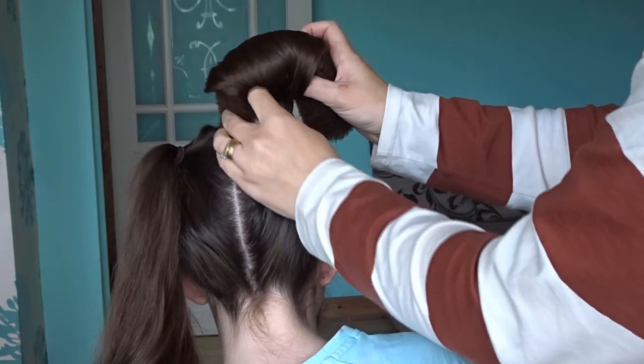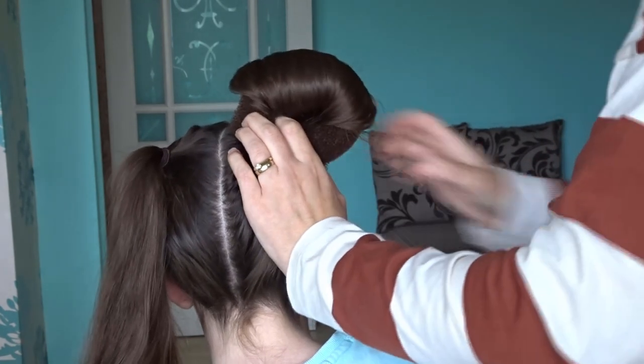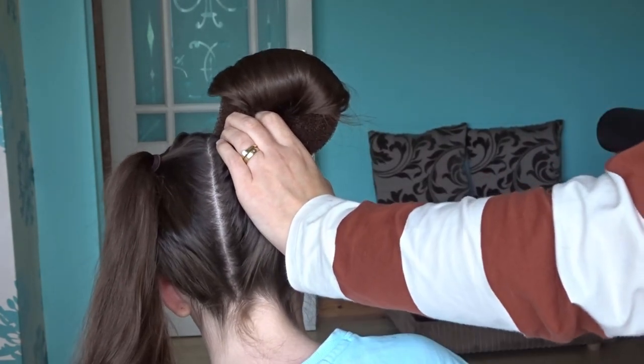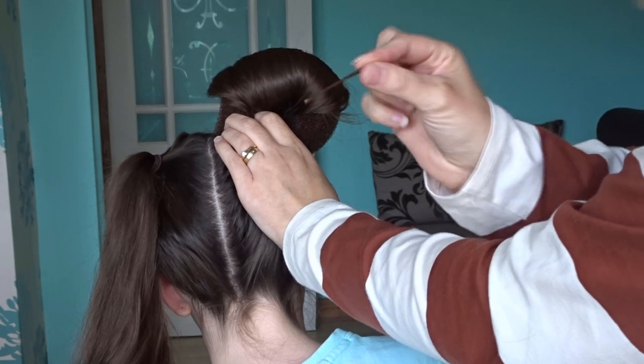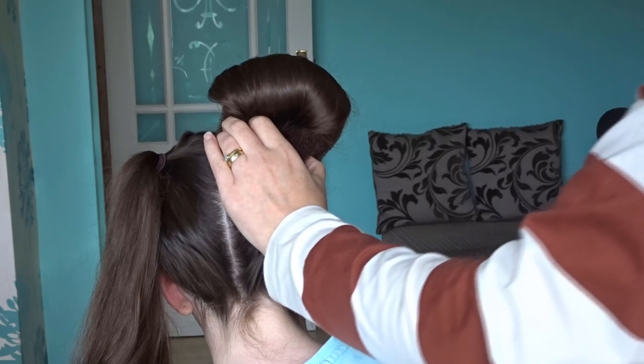Grab the ends and bend them towards the top of the head so they make an ear shape, then all we're going to do is secure to the head with a few bobby pins, making sure that you catch a bit of the hair doughnut and a bit of the hair at the scalp so it's secure.